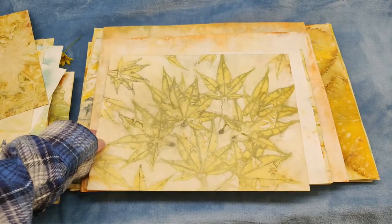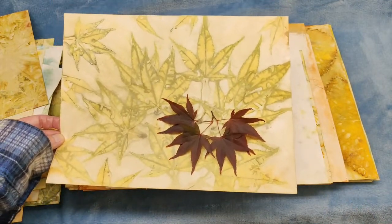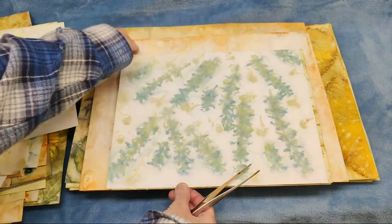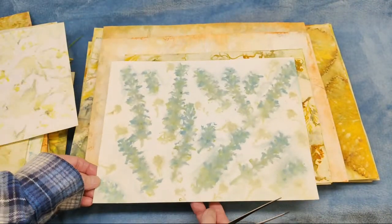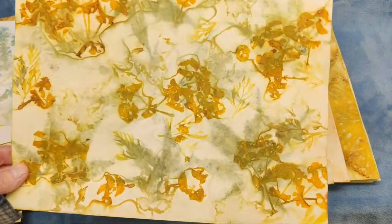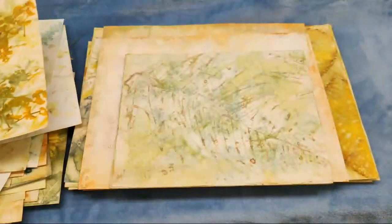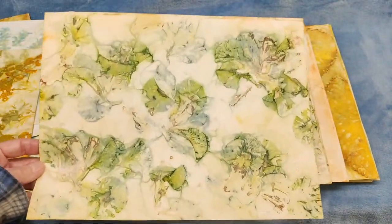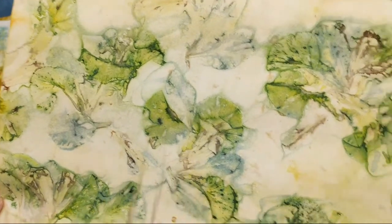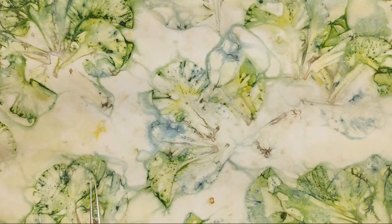Now we're getting into maple - I've got a lot of different maples but this is one of the kinds that I used. They do really well for the most part. More ajuga - again I think I used the iron on that. This is euphorbia petals - that goes a kind of rusty yellow color. Marigolds go a real rusty yellow color too. This was iris - Siberian iris to be specific, a blue Siberian iris.